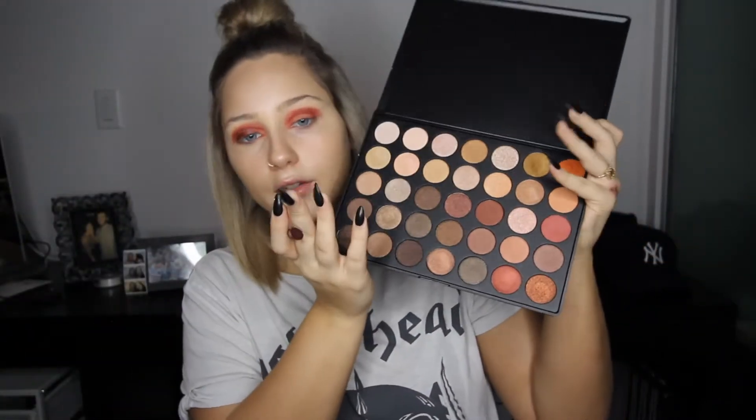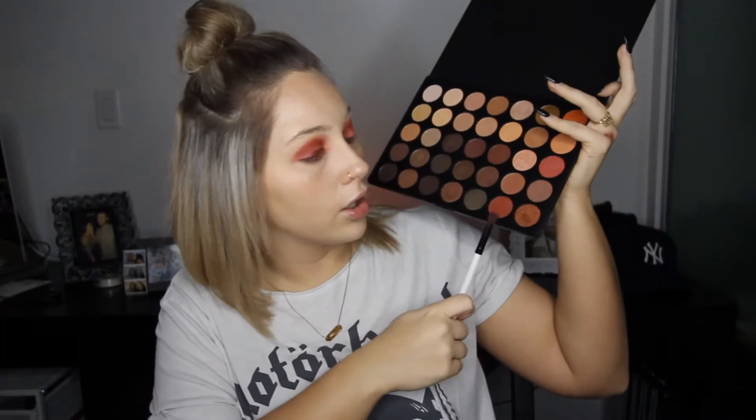Taking the shiny version of the palette, we're going to go to the same red shade but now it's the shimmery one. We're going to apply that with one of my Morphe flat brushes — it doesn't have a number, it's great. Just my descriptions today are absolutely flawless.